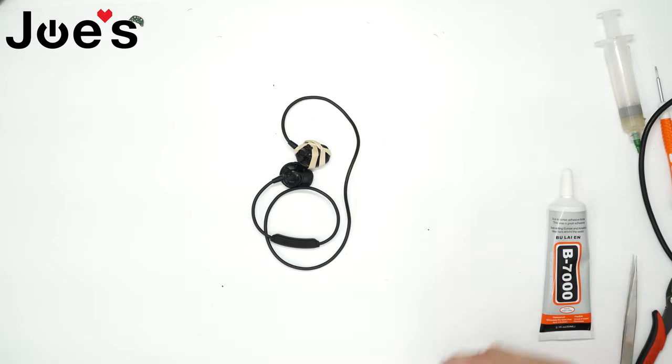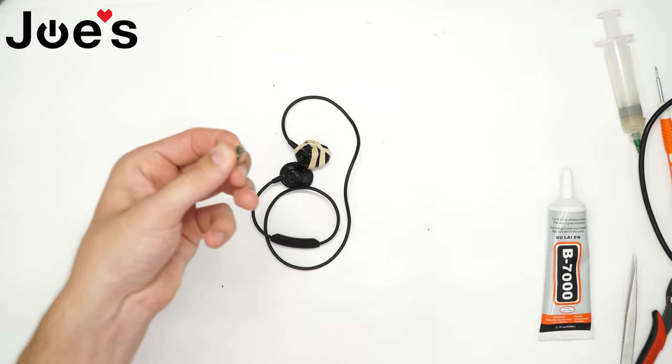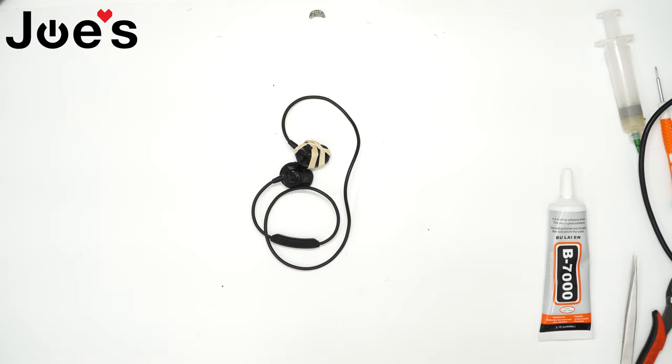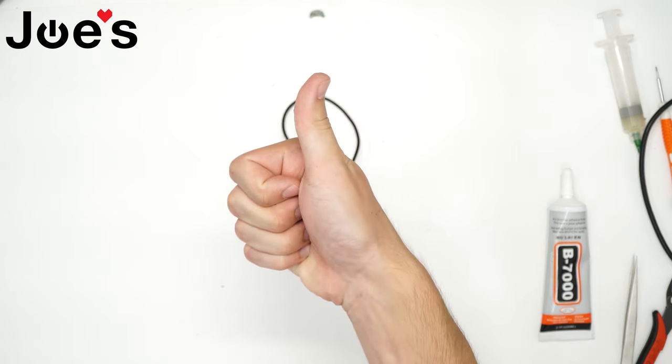And that is how you replace a battery board on a Bose SoundSport Wireless. If you guys have any questions regarding this repair, comment in the comment section below and we will do our best to reply to your comments. Please like and subscribe to our YouTube channel. Thanks for watching, have a great day.